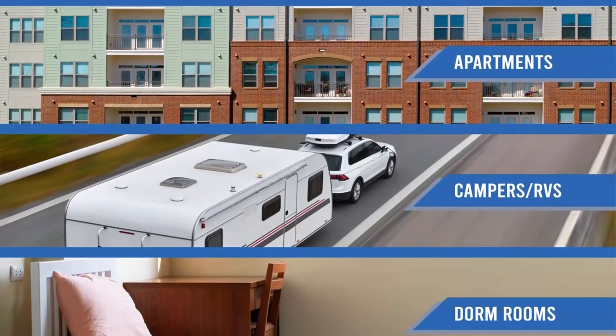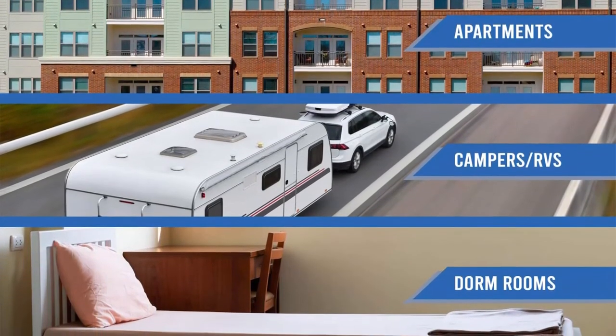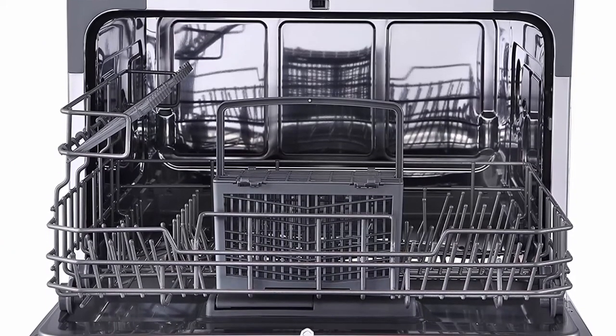7 Washing Programs: you'll get full-size dishwasher cleaning in a countertop-size compact unit that offers 7 wash programs — Heavy, Normal, Baby Care, Light, Glass, Speed (45 minutes), and Self Clean. Extra Drying Function: this feature adds extra heat to the final rinse to enhance drying results, but can only be used with the following programs: Heavy, Normal, Light, Glass, and Baby Care.